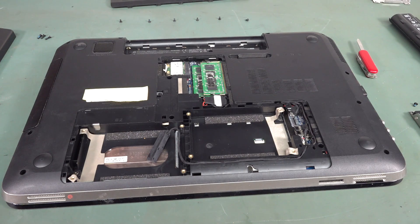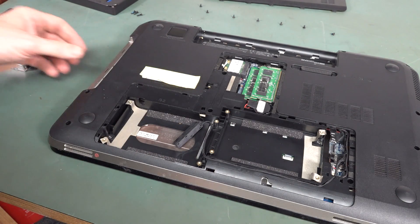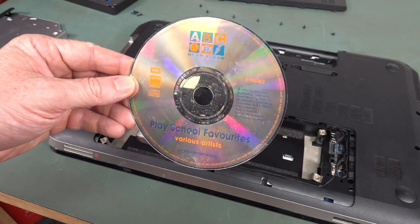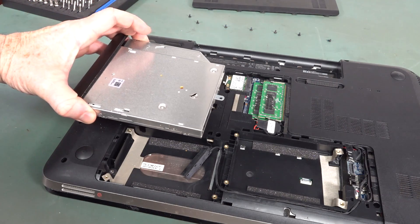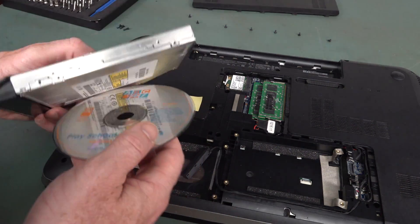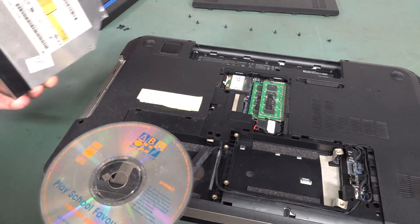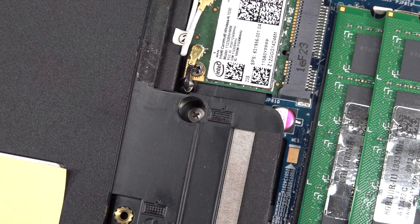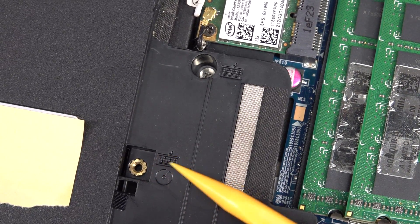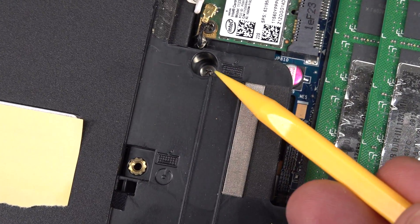It's Melbourne Cup Day here in Australia — someone's having a party in the background. When I pull the DVD drive out, there's a disc in there: ABC Play School Favourites! It was actually sitting wedged between the drive and the inside of the case — someone shoved it in there. There's also a keyboard-labelled screw, so I'm going to get that out and pop the keyboard.